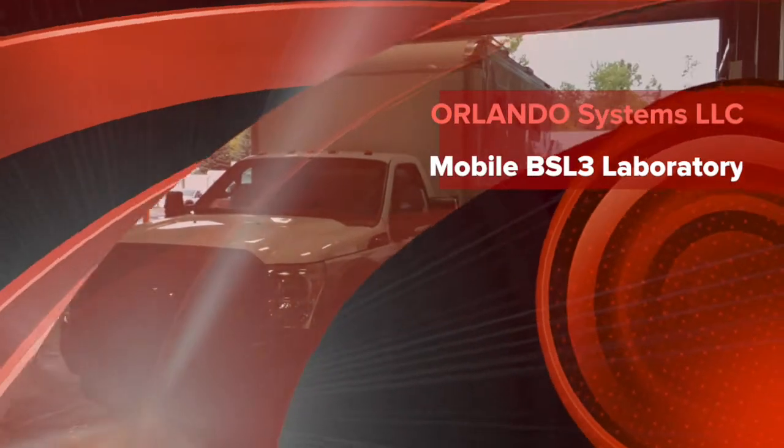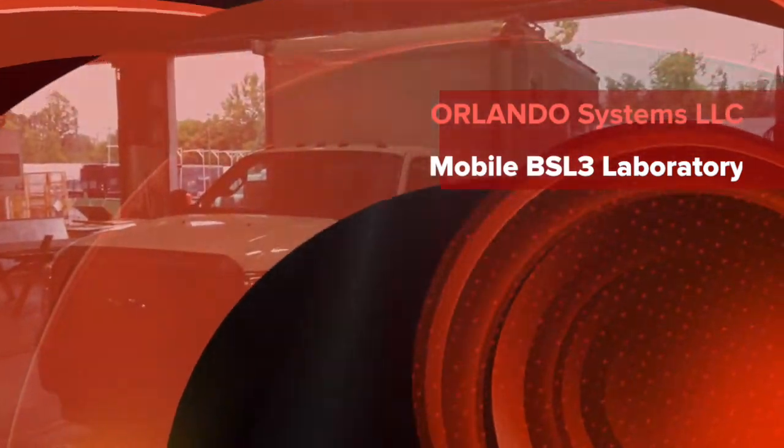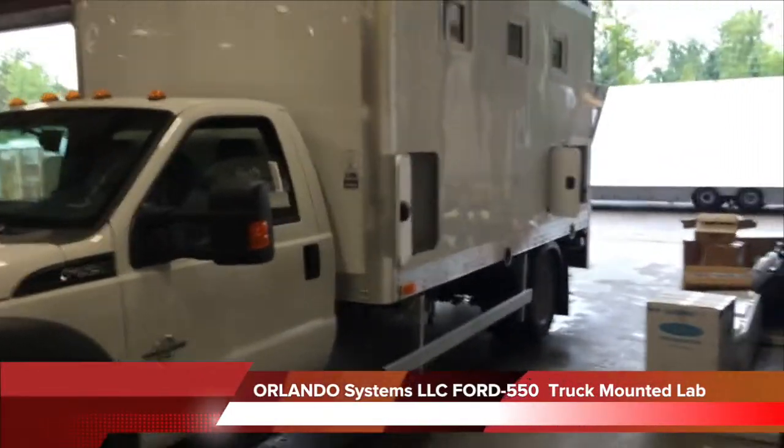In front of me I have the Orlando Systems Mobile Lab. The Mobile Lab is built on a Ford F550 International frame.